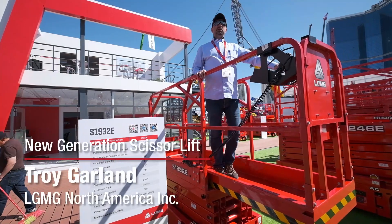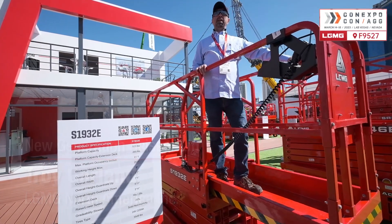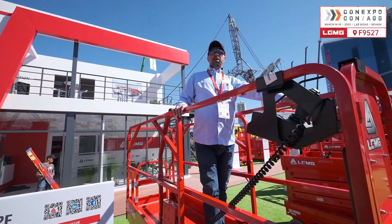Hello everyone. LGMG is presenting its new generation electric scissor line at ConExpo show, making these new models officially enter the American market.